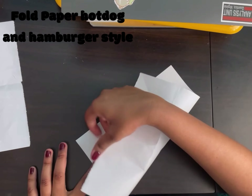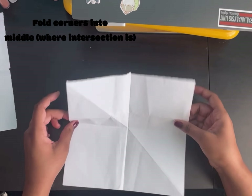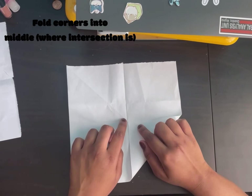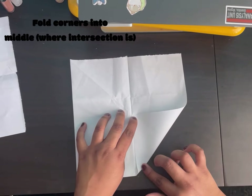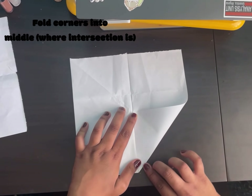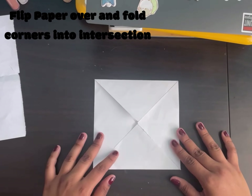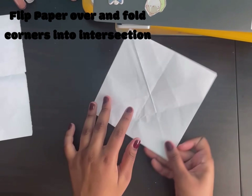Since we folded it hot dog and hamburger style, you want to fold the corners into the little intersection you have. Once you have your paper like this, flip it over so it looks like this.